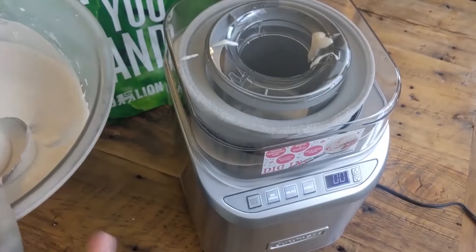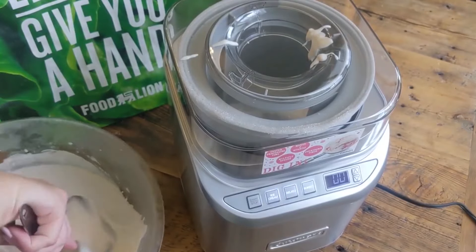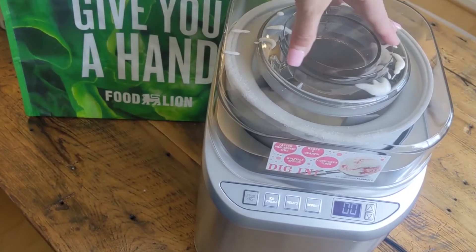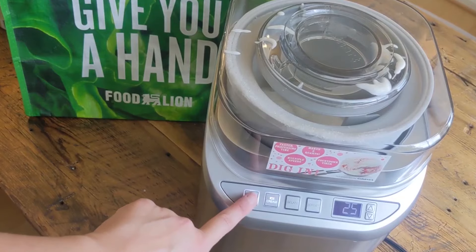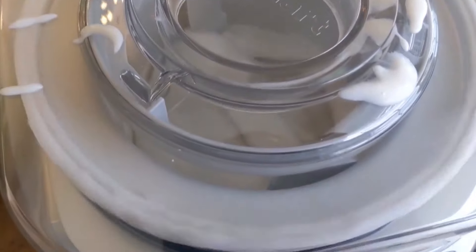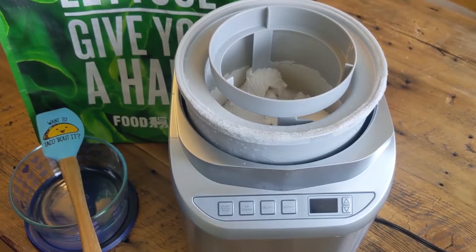Now that I have that frozen component for my Cuisinart ice cream maker, I literally put in the frozen component, pour in all of your ingredients, and put the top on. It's literally the one-button Cuisinart — you plug it in and push the button. How simple is that? It takes 20 minutes to mix everything together and then you're done.